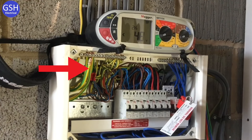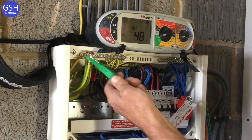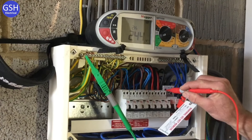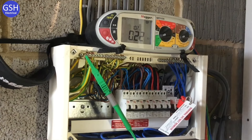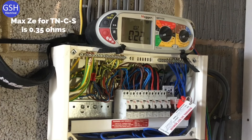Graham has disconnected the 16mm earthing conductor in order to carry out the external earth fault loop impedance test. We've disconnected it to avoid parallel earth paths created by gas and water bonding. The instrument is set to line and protective earth on two-lead high. He probes onto the top of the main switch onto the line conductor and gets a reading of 0.22 ohms. The maximum Ze for a TN-C-S earthing arrangement is 0.35 ohms.